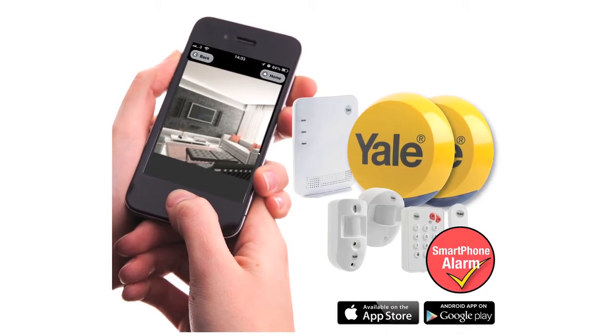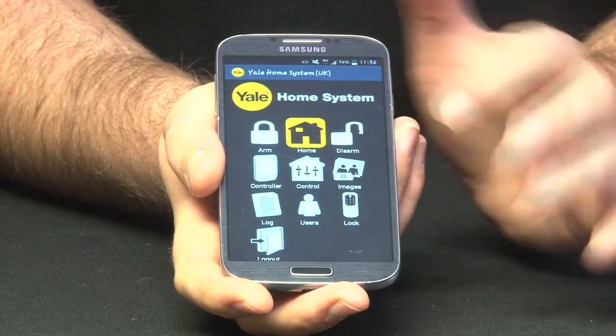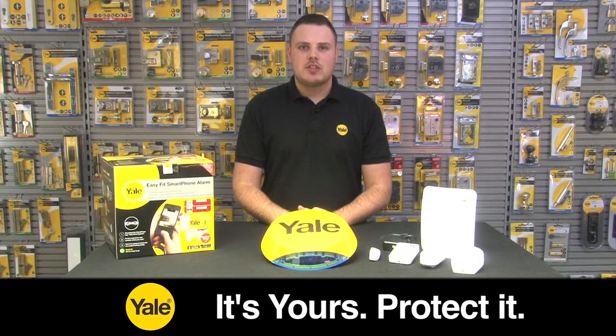The Yale smartphone alarm system is an app-driven based alarm. You are able to arm and disarm your home system via your smartphone. The app allows you to receive notifications when your alarm system is triggered — you will receive images, and also an email and text message to alert you that your alarm has been triggered.